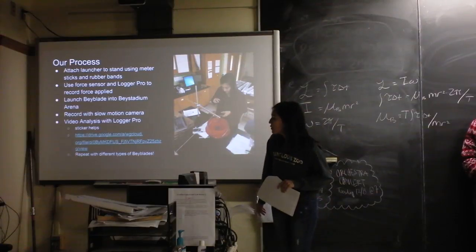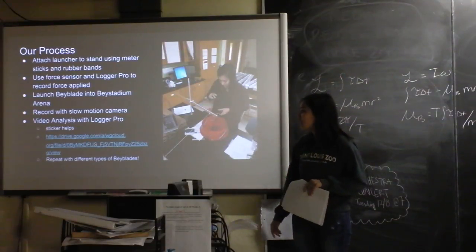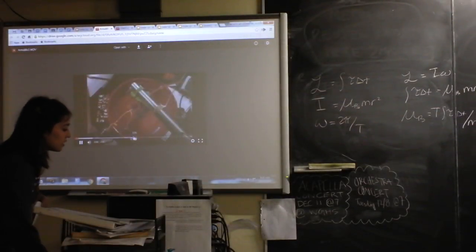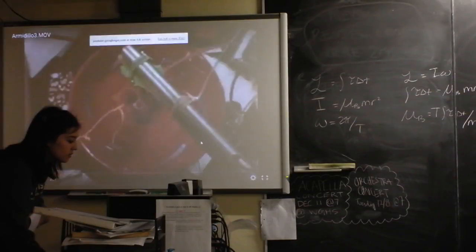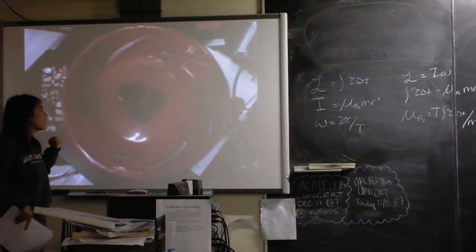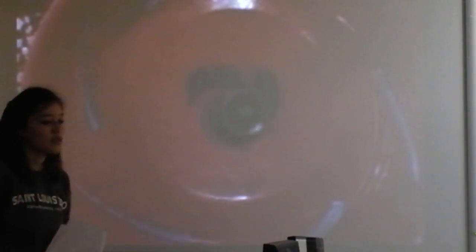From the video that we took, we did video analysis with Logger Pro. This is our defense Beyblade, and you can see it's spinning — actually spinning really fast, over 30 times a second, which is insane. We put a sticker on it so that we could put points and find the period. The sticker made it easier.